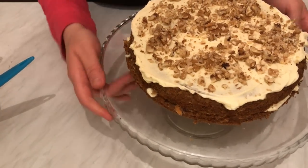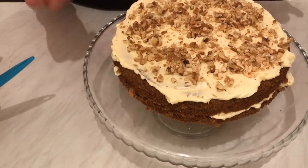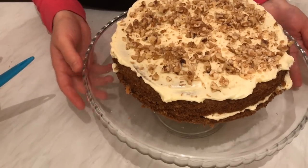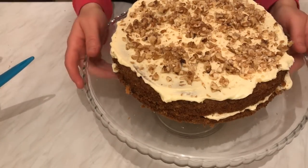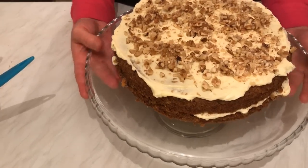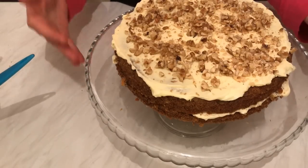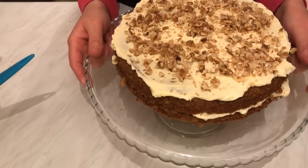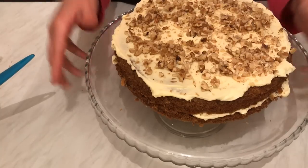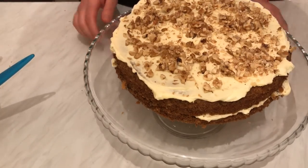I already showed you the inside — how soft and moist it is. You can keep it in the fridge for several days and it will stay moist from inside. I hope you enjoyed watching this video and I hope you like this recipe — please give it a try and let me know in the comments below. Please share it with your friends. Thanks for watching and I'll see you soon in another video — bye!